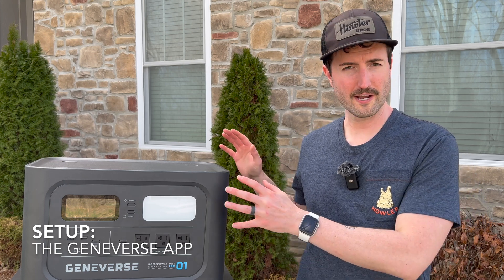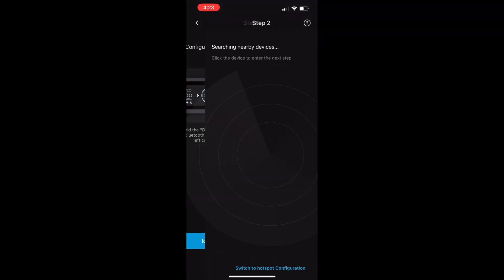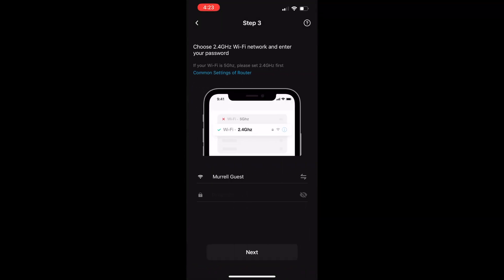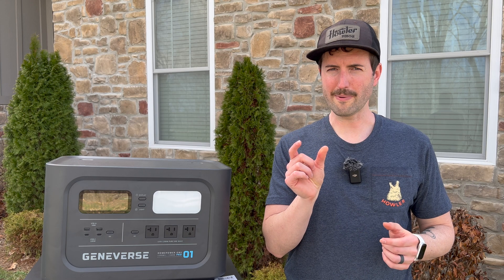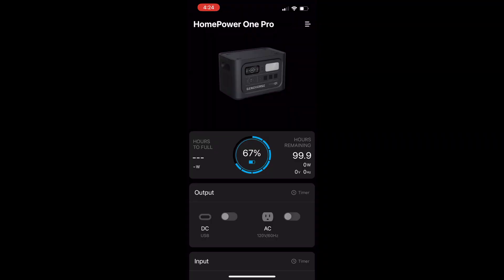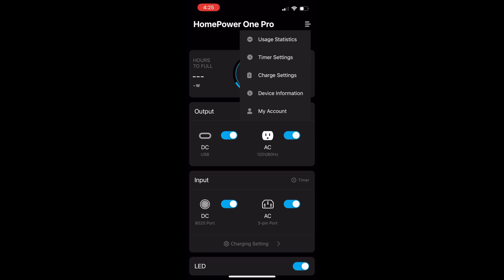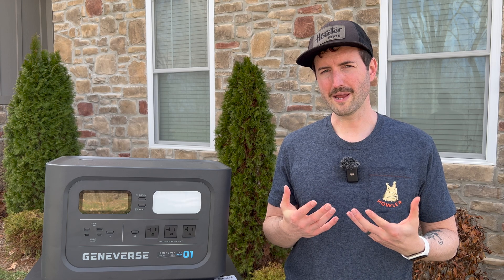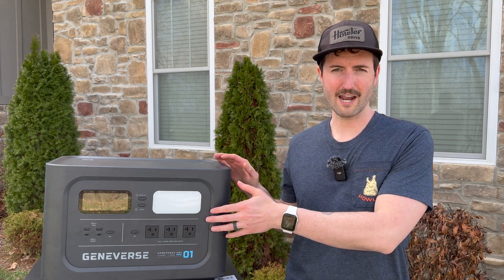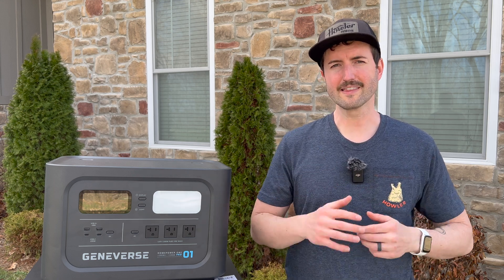Geniverse actually does provide an app that coordinates with the battery itself, which may or may not be cool to you depending on how you want to use this thing. Setup was pretty simple, although I did run into a few quick caveats. It requires a 2.4 gigahertz wireless network and a short Wi-Fi password - I actually had to set up a guest network to connect to the battery. Once set up, you can remotely turn on the different power ports and tweak some controls. However, since you need Wi-Fi when off-grid, I found the app wasn't very useful for me, and I turned the Wi-Fi feature off as it was kind of a parasitic drain on the battery in the background.